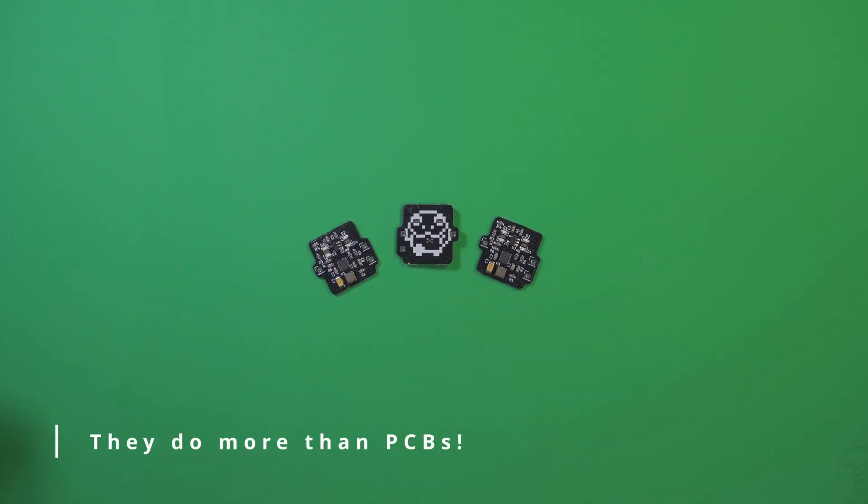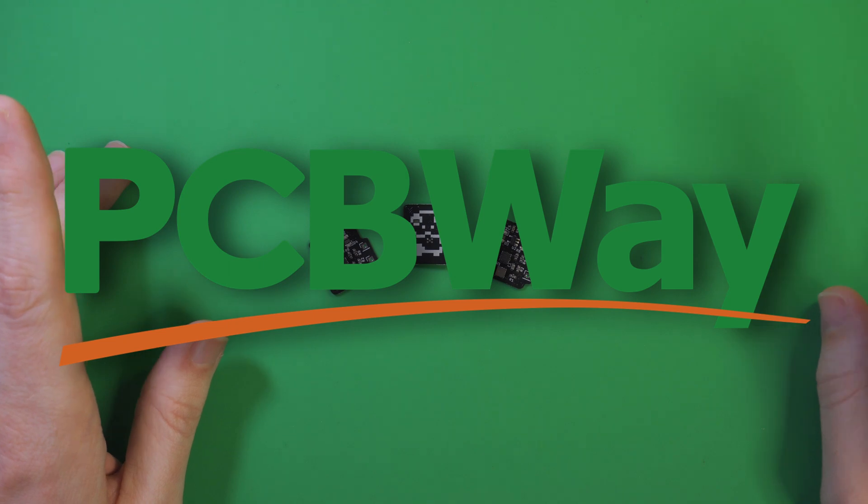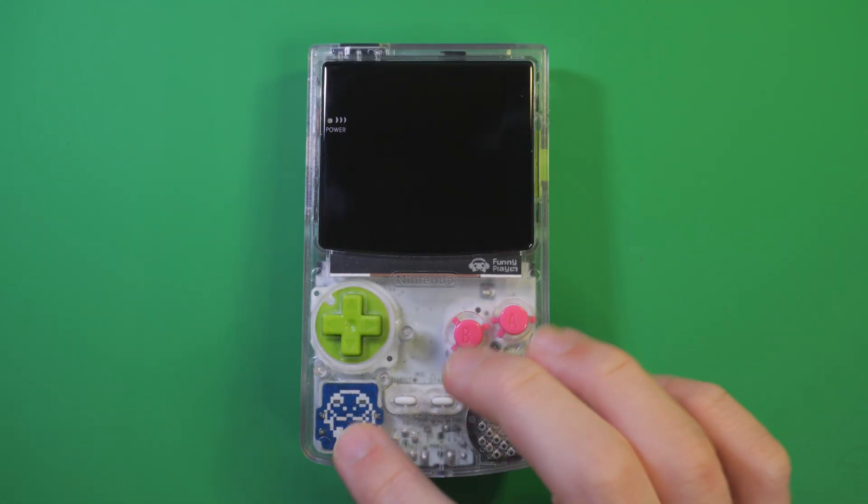So if you need some PCBs made, 3D prints done, or maybe just a friend, check out PCBWay at the link in the description below. Thanks again to PCBWay — now on with the video. So before we get into this, I need to provide some context.